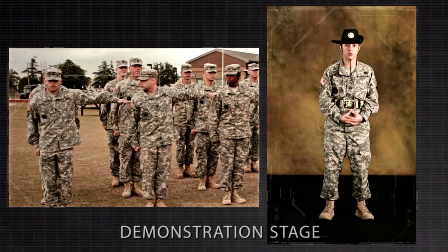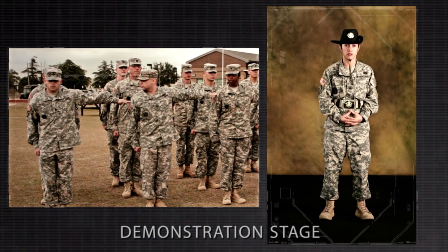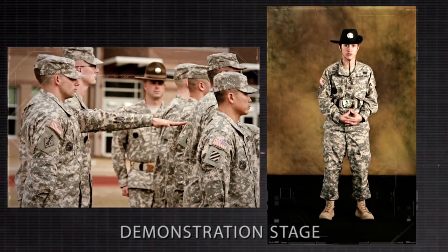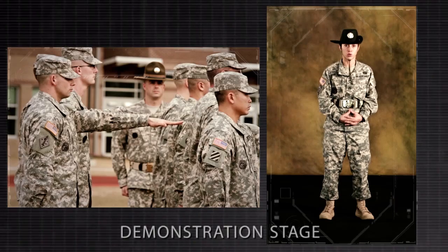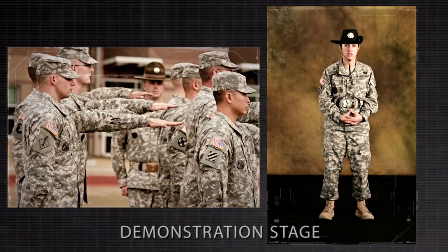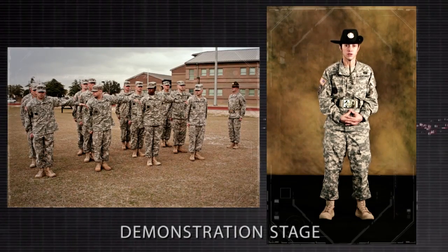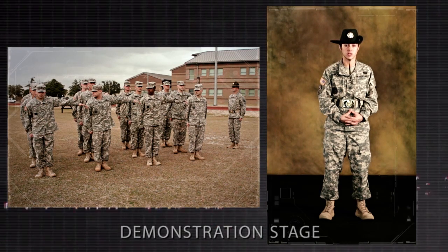The squad members of the fourth squad raise their arms horizontally to the front as in squad drill and cover on the man to their front at correct distance. Squad members of the third, second, and first squads raise their left arms horizontally to the front for uniformity only, cover on the man to their front, and at the same time glance out of the corner of the right eye, aligning to the man to their right. To resume the position of attention, the command is recover. On the command recover, each man sharply returns to the position of attention.